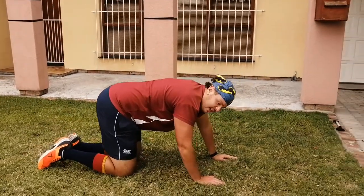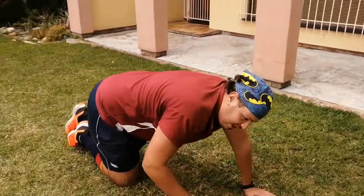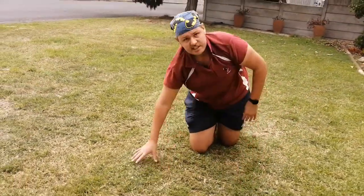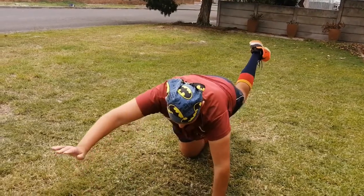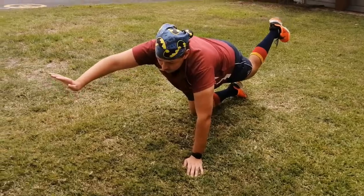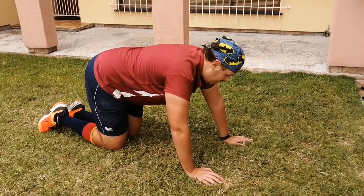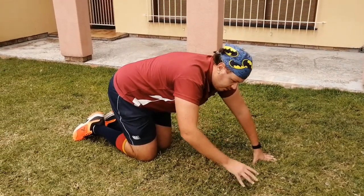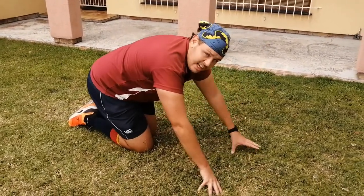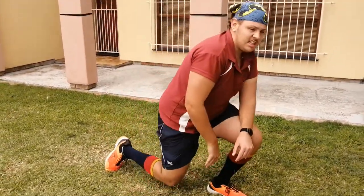Well done! Now we're going to do the other side. Remember it is your right arm with your left leg, and then your right leg. Let's do it again - 30 seconds, and go. For your second round you do the opposite leg and arm, and for your third round, if you're done with that 30 seconds, you do the one you struggled with. I struggled a lot with my left arm and my right leg, so try and work on that.